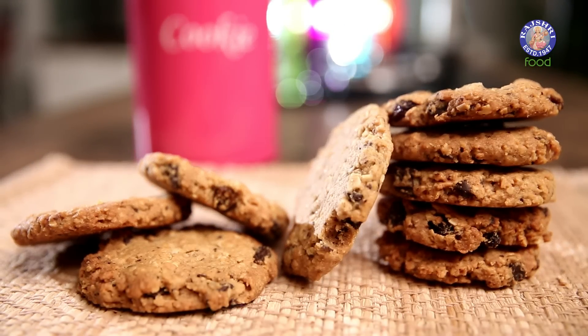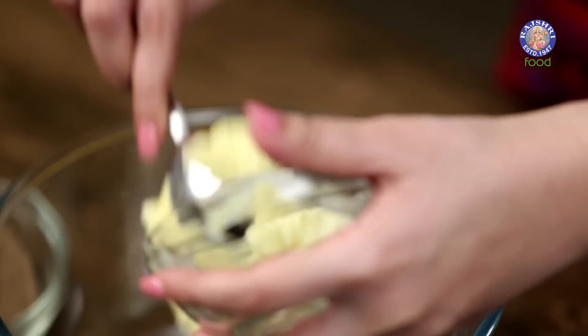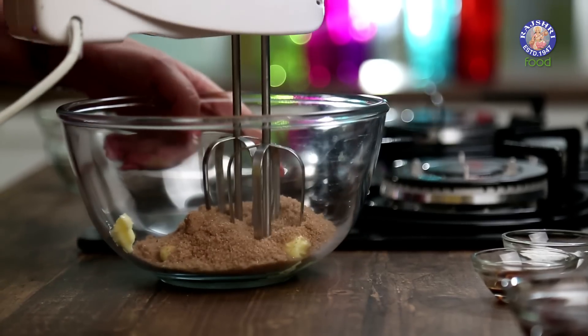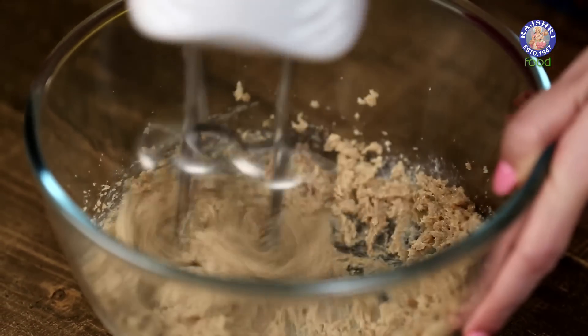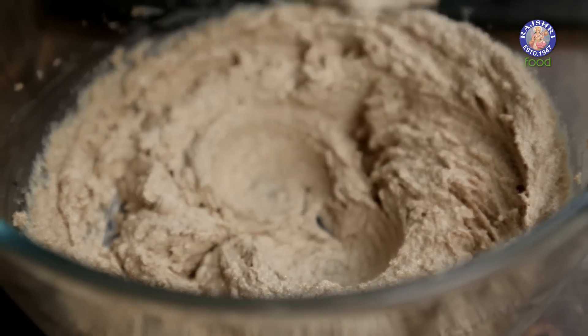And we are going to make them large. You will need 1.5 cups of Butter — I am using Salted Butter — and 1 Cup of Brown Sugar. Now we have to cream this together. Then we are going to add 60 ml Honey to it.